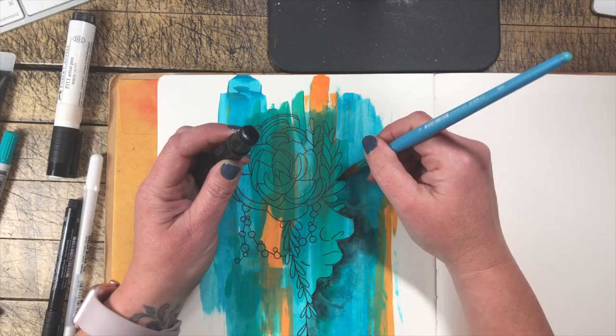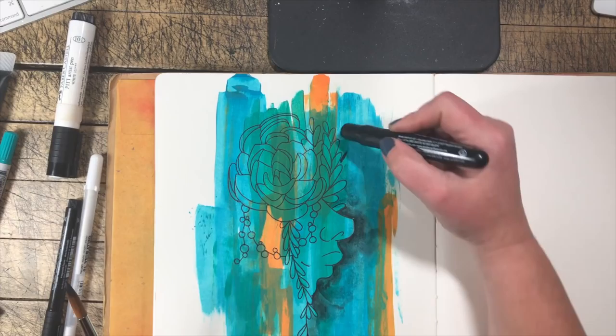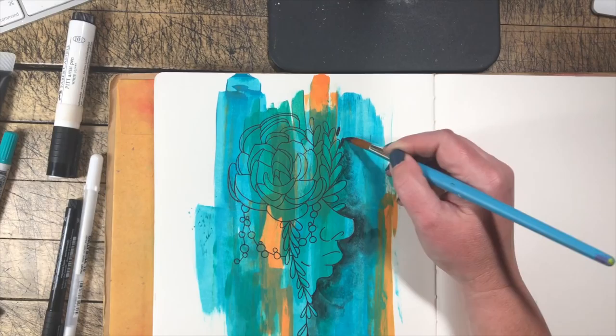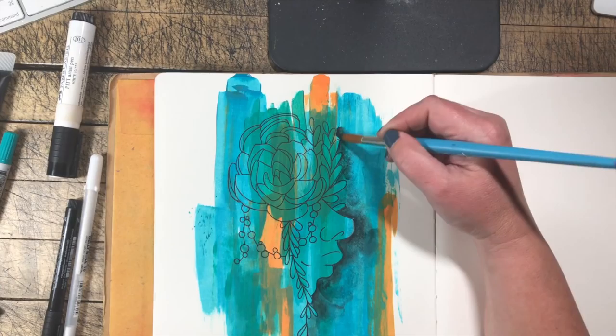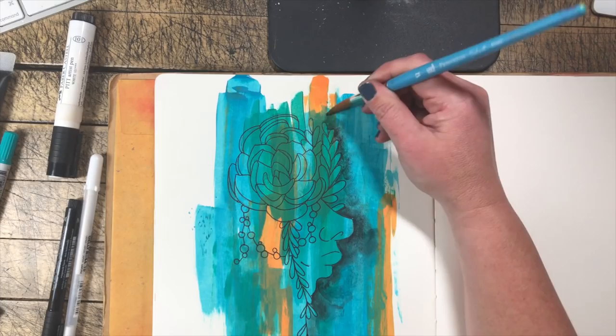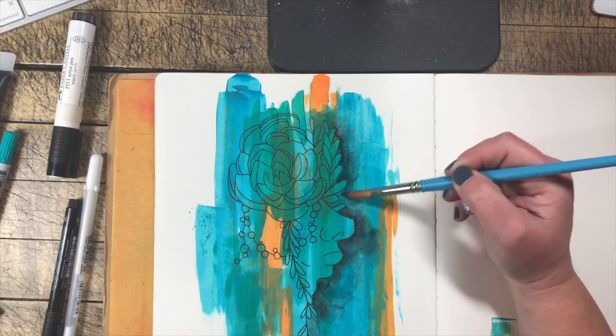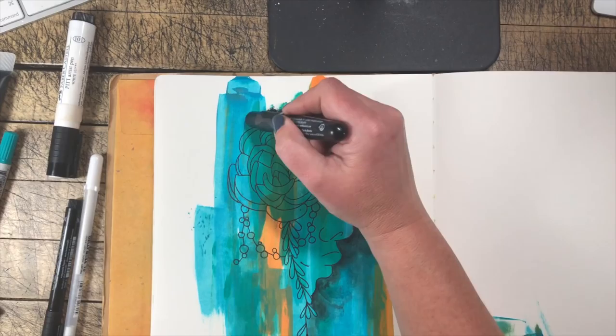We're going to continue all the way around the edge of the face and image with the black with a little bit of water and spread that out around the edges. You can even pull the color up off of the stick for a lighter color choice instead of applying it straight onto the background. Because we're working on top of the acrylic paint, it's going to blend out nice and smoothly — we're gliding on top of the texture of the acrylic paint. I'm going to speed this up, and once we're finished, we'll go ahead and dry this layer and move on to the next step.